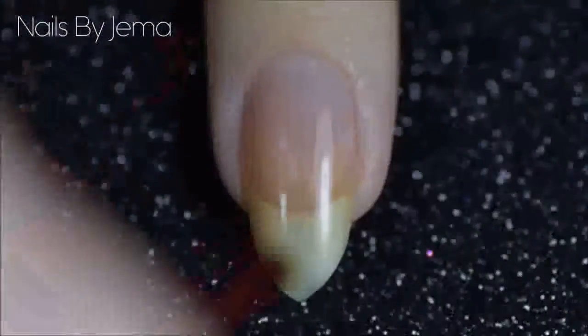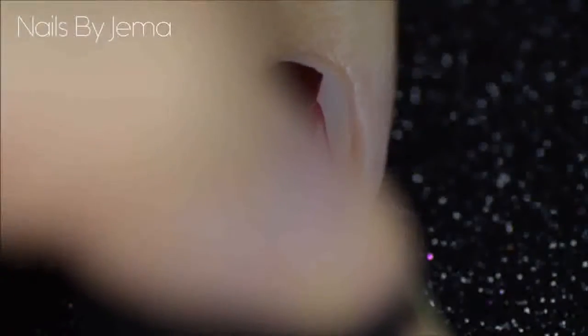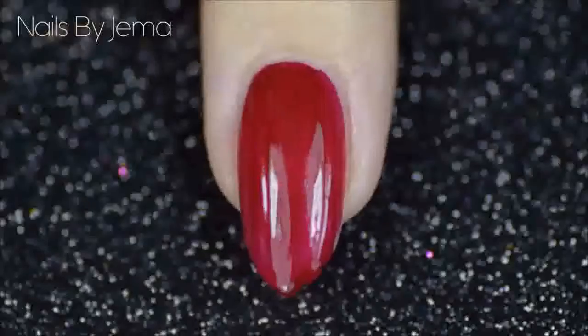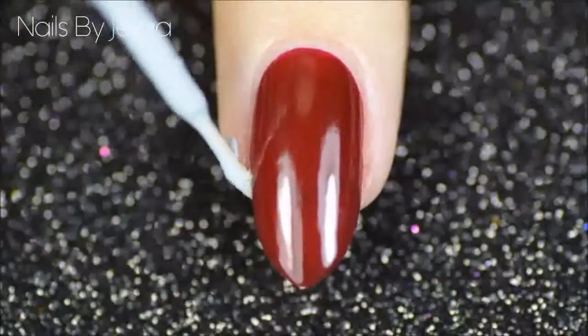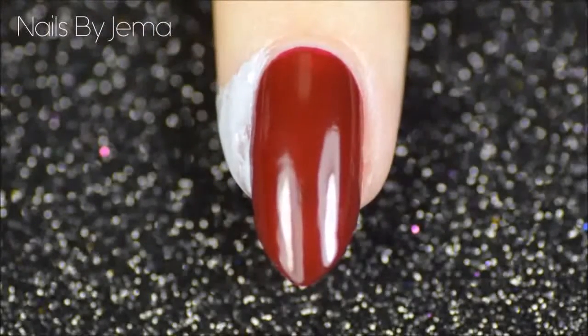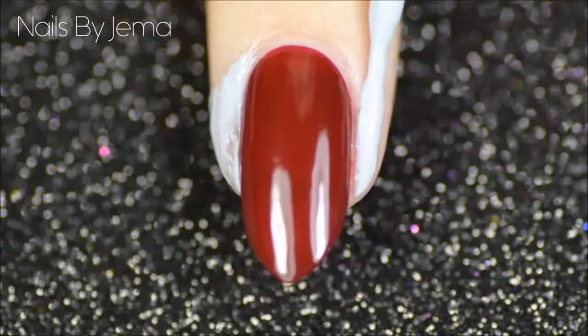Apply the base coat and let it dry. Once your base coat is dry, apply as many coats as you need of the red polish to get it opaque. While that dries, apply a peel-off barrier to help with cleanup — I'm using Kiesks Liquid Palisade, but if you don't own a peel-off barrier, I have a video here on how you can make your own.